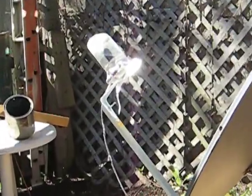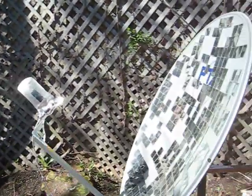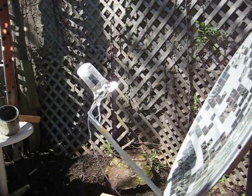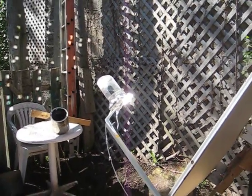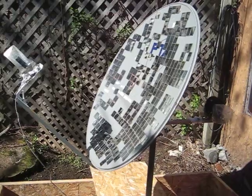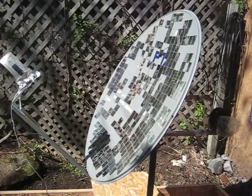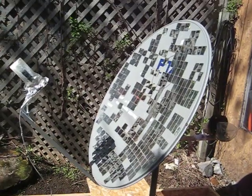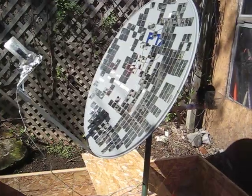Here we see the focal point, and all the little mirrors focus their rays into this little point, so the energy is multiplied by the number of little mirrors. For this one-meter diameter solar concentrator, we get around 280 degrees Celsius in the focal point, which is not enough — I think we need a six-foot dish.